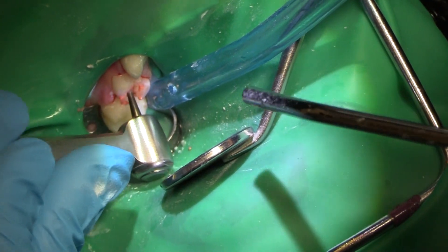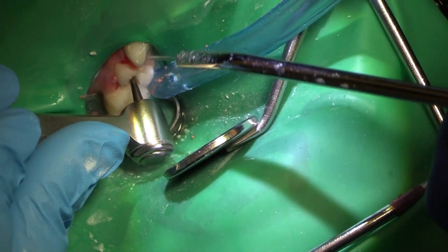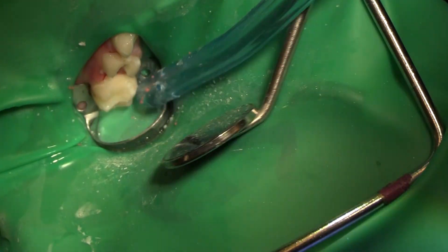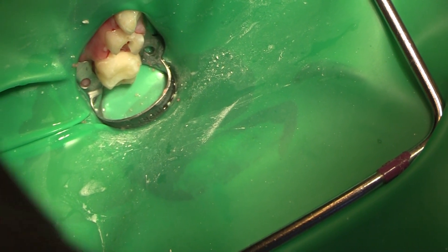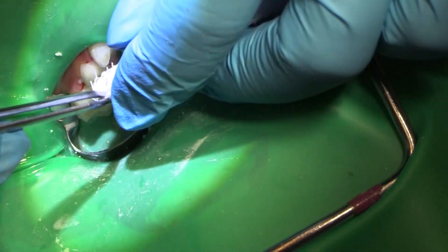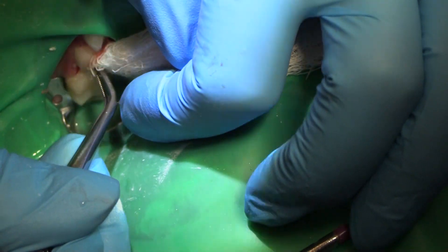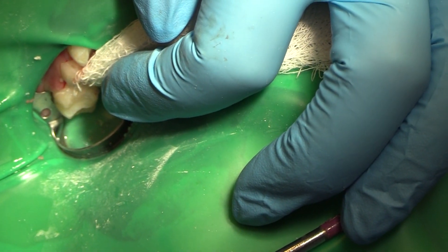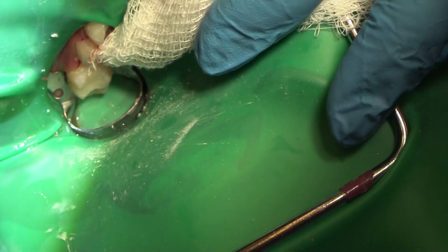This is just going to be an old-fashioned formicresol pulpotomy. First thing I'm going to do is put a little bit of pressure on here with some gauze — that pressure is going to stop some of the hemorrhage. This is just a little sterile gauze; we're in the operating room today. I'm going to hold that in place and now we've got some formicresol going into that area — formicresol-soaked cotton pellets.